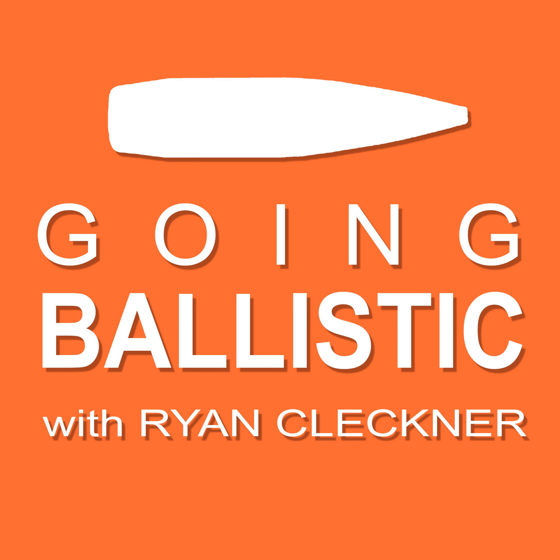Alright guys, we're doing another episode of the Going Ballistic podcast. Now that I'm finally back in my studio, we have a chance to do it on Facebook Live, so this one is going to have a live video component. If you guys want to follow along on Facebook, it'd be awesome. I'll try to answer your questions as they come in — be patient though because I might have a hard time seeing everything.